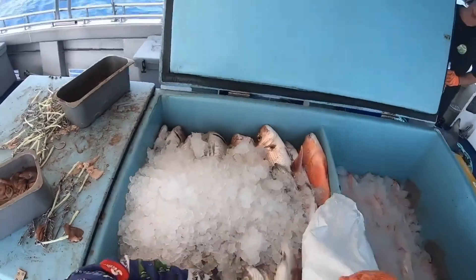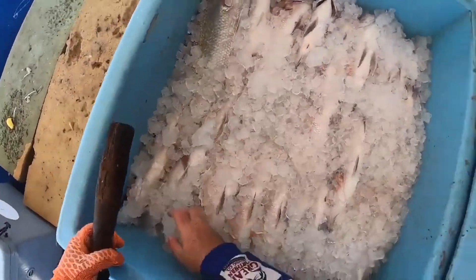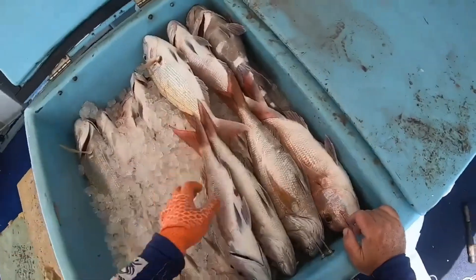Ice is also spread around the edges so that the fish are not in direct contact with the sides of the board. The top layer consists of another 5 centimeters of ice. More fish and ice are added in the same way, repeating the process until the compartment is full.